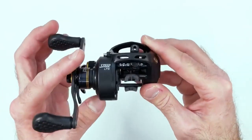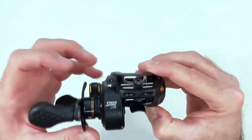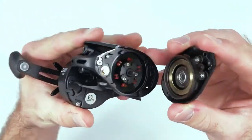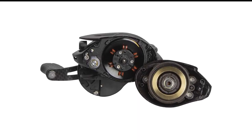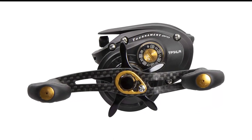From light lures to wind, the Concept A just keeps casting, minimizing backlash even when you really should expect some — chalk that up to an incredible braking system. That palmable size means something's got to give, and in this case it's capacity. While still plenty for most anglers, the Concept A isn't leading the pack there.